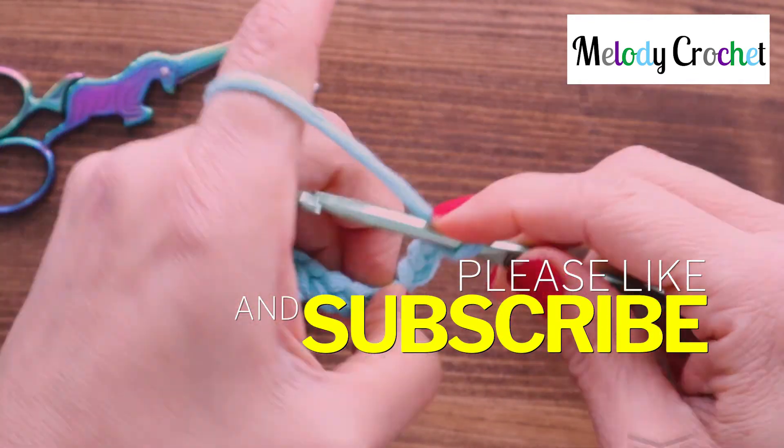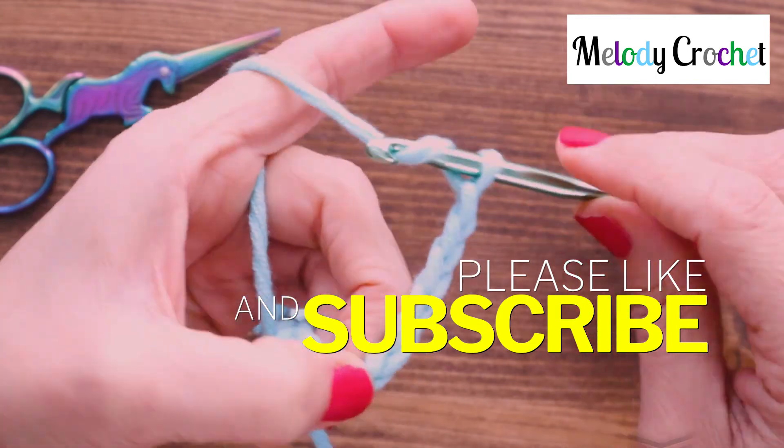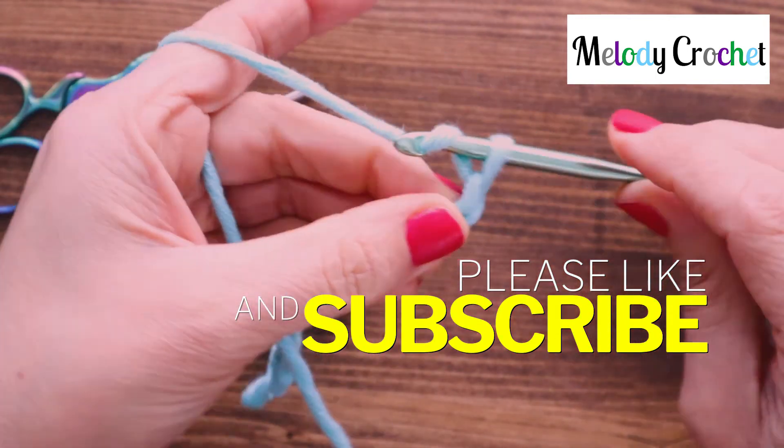Thanks for stopping in. If you have any questions or comments, leave those down below. I'll see you again soon with another crochet stitch basic.